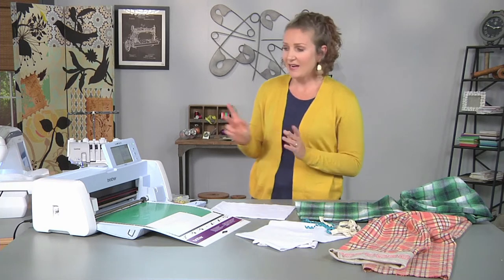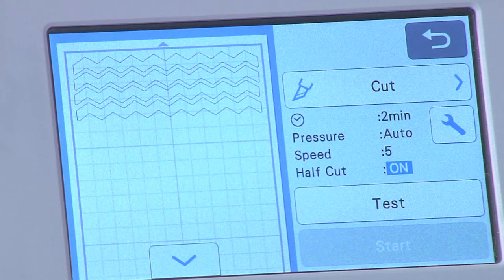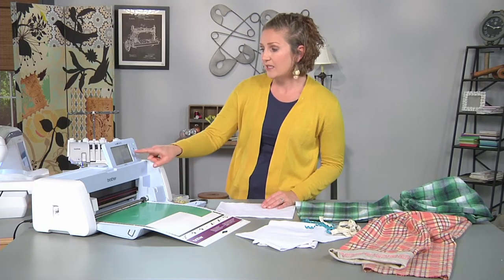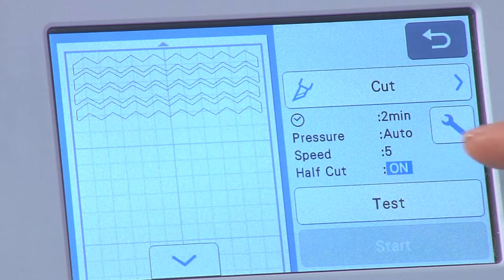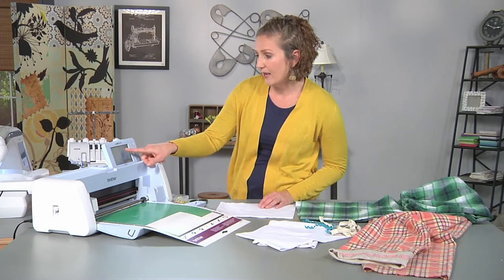One option is to cut some vinyl using your electronic cutting machine and add a cute design, decal, name, or initials. I've got mine set up to cut a really fun zigzag pattern that I'm going to add to this pajama pant. I've already got my vinyl loaded with the shiny side down, and the one thing you want to make sure when cutting vinyl is that the half-cut setting is on, because we only want to cut through the top layer and not the bottom transfer sheet. So we're going to go ahead and cut that.